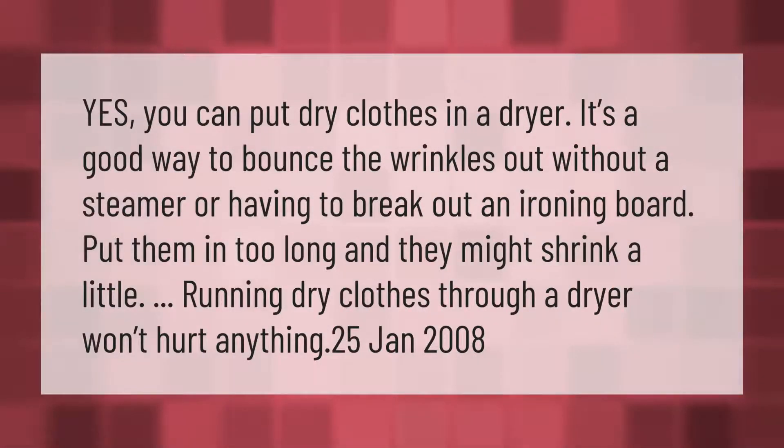You can put dry clothes in a dryer — it's a good way to bounce the wrinkles out without a steamer or having to break out an ironing board. Put them in too long and they might shrink a little, but running dry clothes through a dryer won't hurt anything.